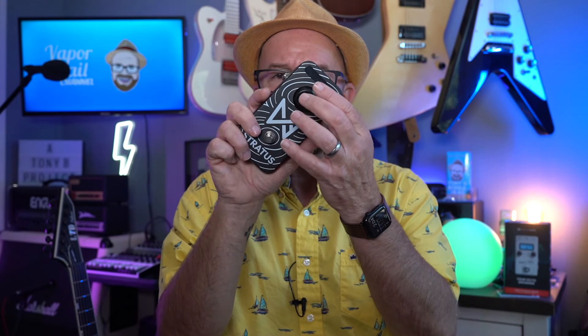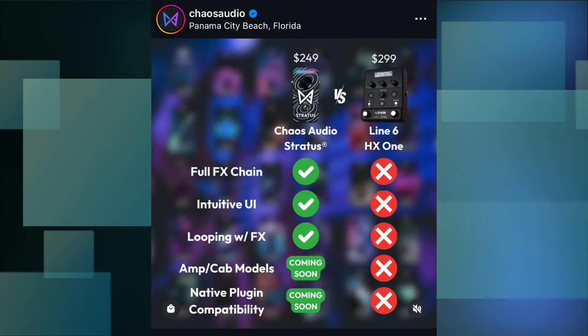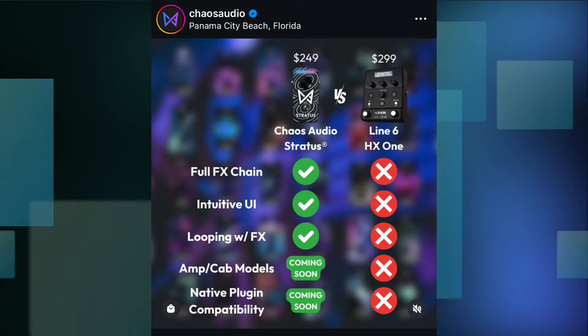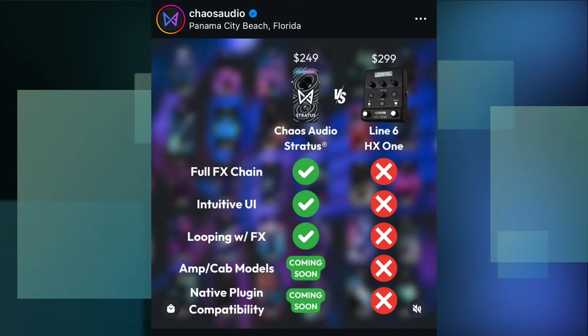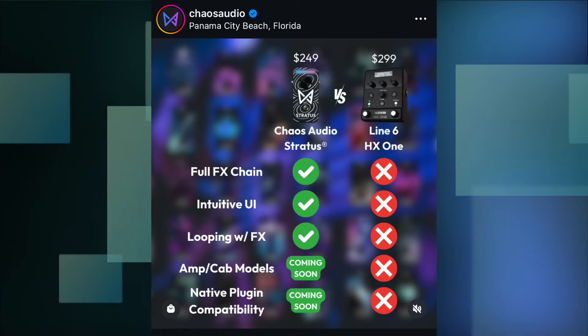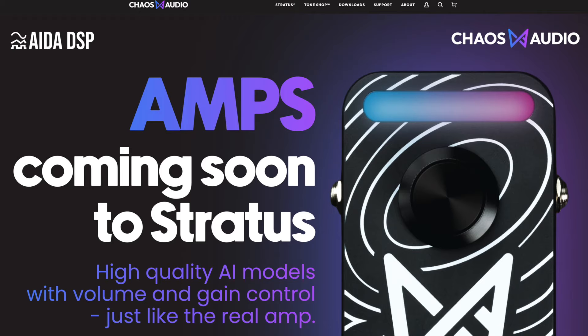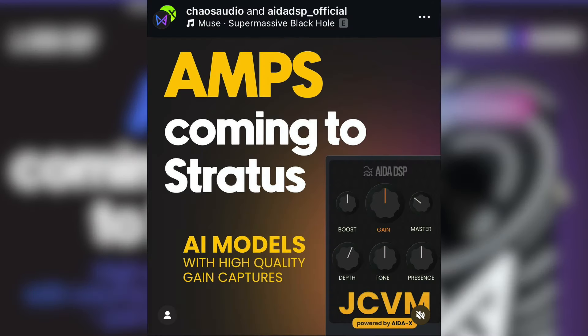It has a very simple design - you've got one switch right there and this knob is also a switch. They posted something on Instagram that I thought was pretty interesting. There is a new Line6 HX1 that sells for $299, so it's $249 versus $299, and you can see all the green check marks there for the Chaos Audio Stratus: full FX chain, intuitive UI, looping with effects - yes, this does have a looper. Amp and cab models coming soon, and native plugin compatibility coming soon - the Line6 HX1 has none of those. From their website, amps coming soon to Stratus will be high quality AI models with volume and gain control just like the real amp. They're working with IDA DSP on that - the plugins utilize AI capturing the volume and gain knob in various positions and allowing the AI to figure out the rest, giving you full control for each channel modeled.